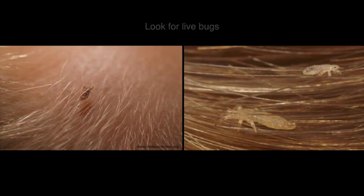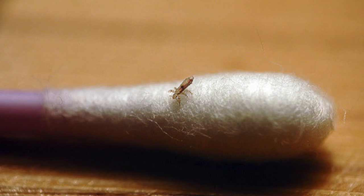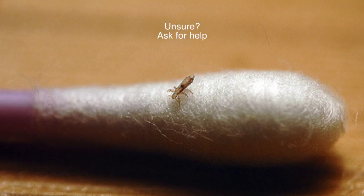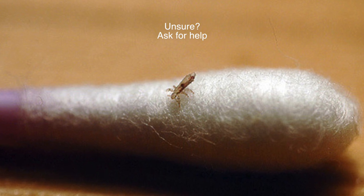As you are dividing the hair, look for live bugs. They are hard to spot and if you see them, they most likely will be running away from the light. Adults are the size of a sesame seed and they are tan to grayish white. If you are unsure if your child has lice or not, ask someone to help. Your child's doctor or the school nurse can help you figure out if your child has an active infestation.